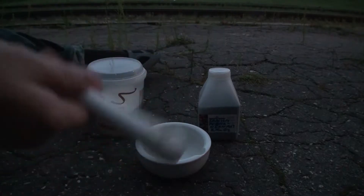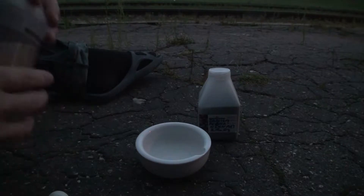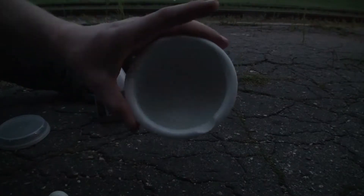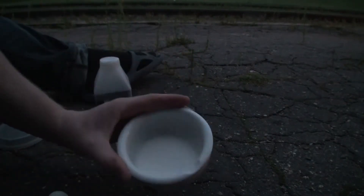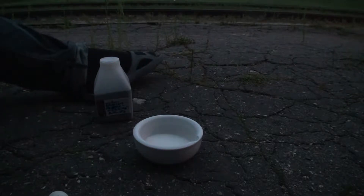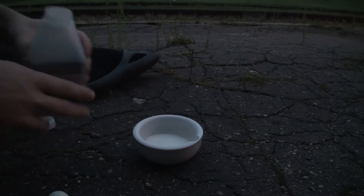Põhimõtteliselt meil on vaja siis uhmrit. Ja tänases videos näitame teile, kui palju energiat on tegelikult väikeses koguses suhkrus. Mis ei pruugi ollagi väga suur. Kahjuks mul tuld ei ole, aga seda pole vaja. Ma arvan, et sellisest kogusest piisab — nüüd pole palju, siin on võib-olla mingi kaks-kolm supilusikatäit kõige rohkem. Selle katse jaoks pole väga palju vaja. Aga vajalik on kindlasti kaalium permanganat, mida me lisame siia.